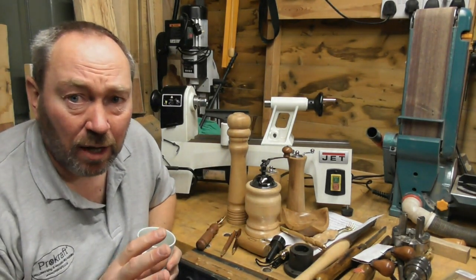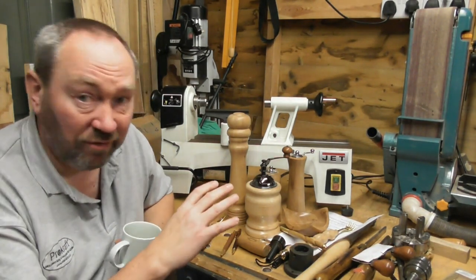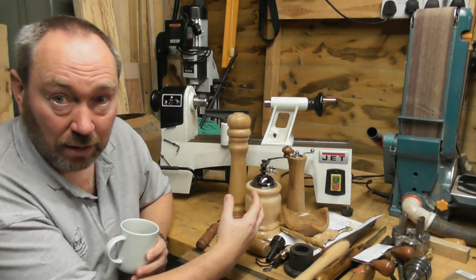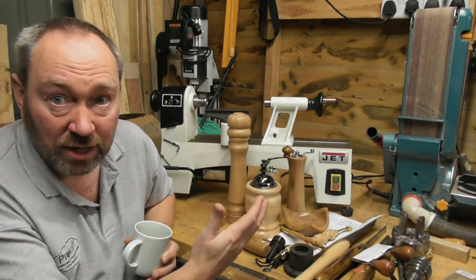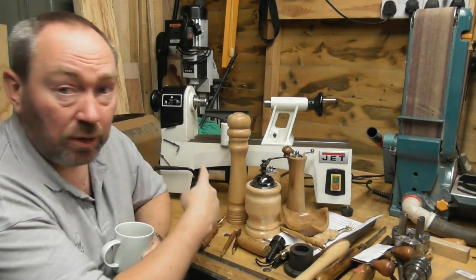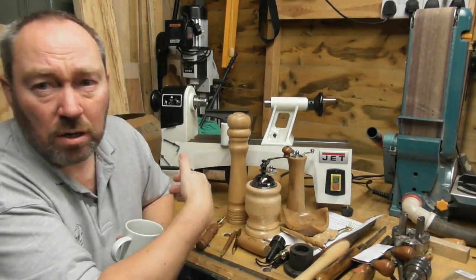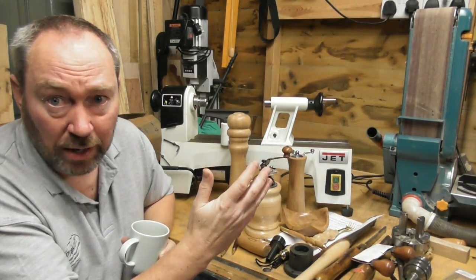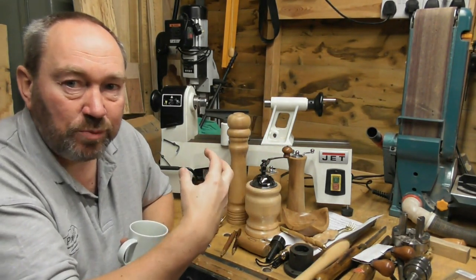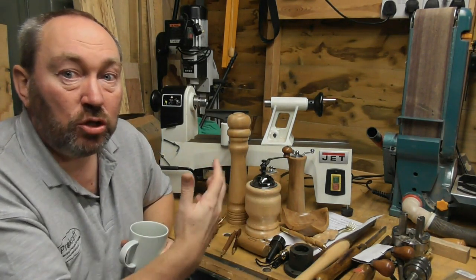Before I go any further, I want to make one thing perfectly clear - there are no adverts, we don't monetize this channel. It's to show off our kits, explain how they work, how to make them, and give people a chance to see what they're like working, because we don't have a physical shop, we only sell online. Also, we don't sell tools and we don't sell lathes.